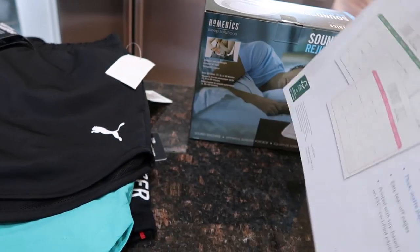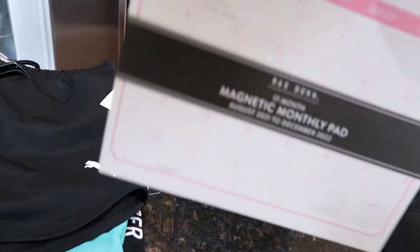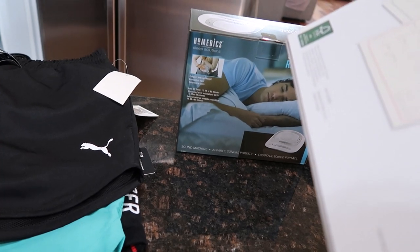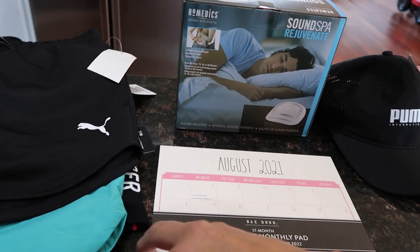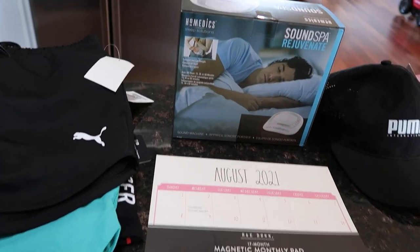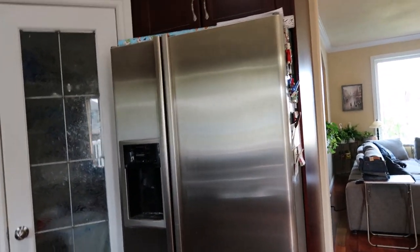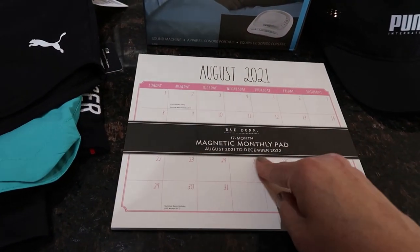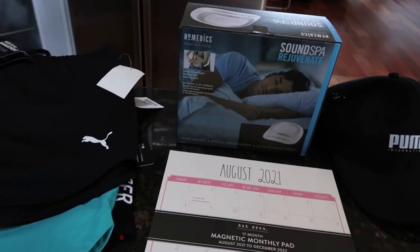I needed a calendar for my room — this one is a magnetic calendar you can stick on the fridge, for $5.99. I'm actually going to rip the pages off and put them on my bulletin board since it won't fit on the fridge. It runs from August 2021 to December 2022, so it's a 17-month calendar.